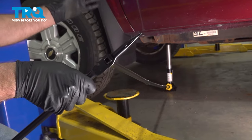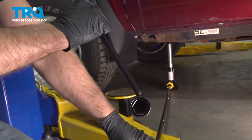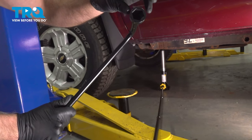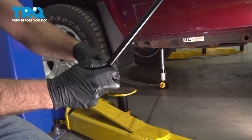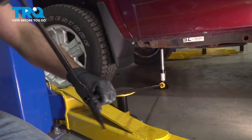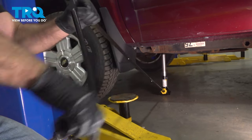Before we raise the vehicle enough so that the tire is off the ground, you want to take the tire iron and loosen up all the lug nuts. Don't take them off completely, but just loosen them so they're just on there slightly. Then you can raise the vehicle, because if you don't loosen the lug nuts before the wheel is off the ground, you won't be able to loosen them — the tire is just going to spin.